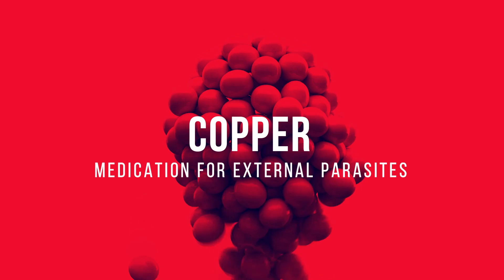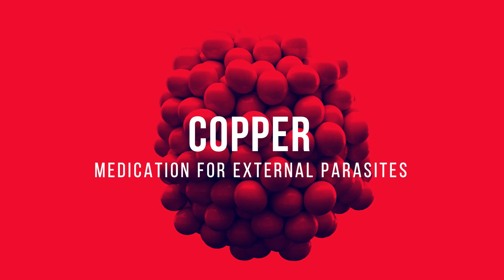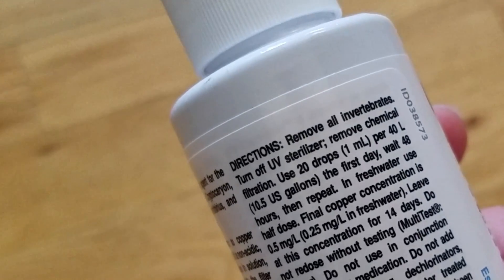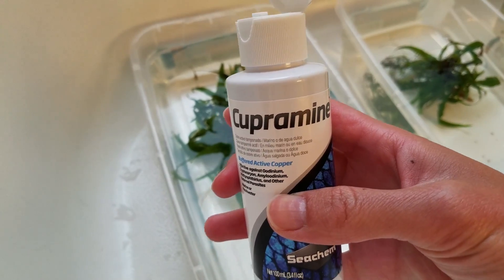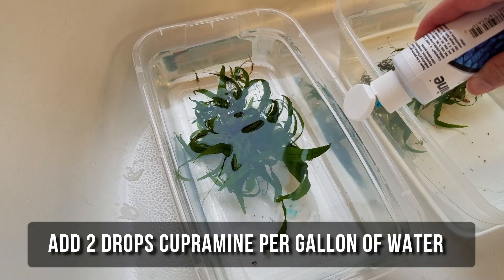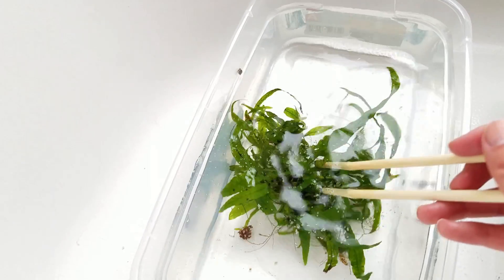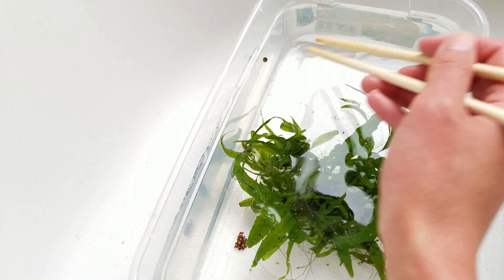Copper medication. Copper meds like Seachem Cupramine are commonly used to treat fish for external parasites, and the bottle always comes with a warning: not safe for invertebrates. On the plantedtank.net forums, there's a user named Roy who goes by Seattle Aquarist, who recommends the following treatment: add two drops of Cupramine per gallon of water, which will kill all the snails but not the unhatched eggs. Continue the treatment for the entirety of 30 days to ensure all snail eggs have had sufficient time to hatch, which means every time I change the water, I have to add two more drops of copper medication.